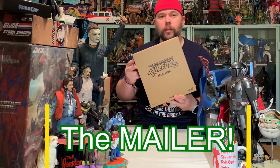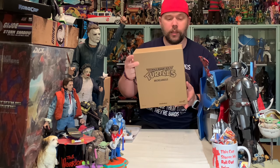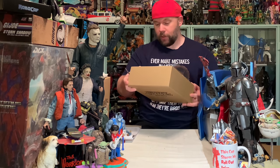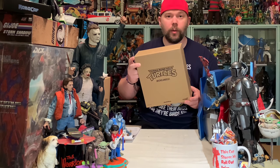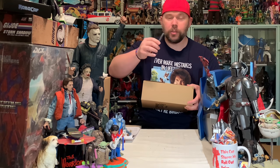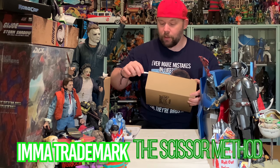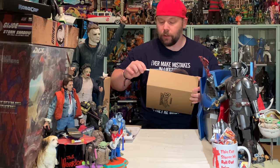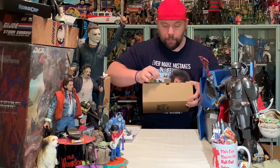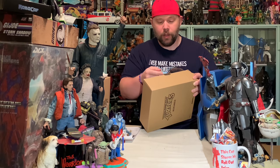All these Ultimates figures from Super 7 come in these great mailers — they call them mailers or shipping boxes — because they can actually ship like this. I do not like having any shipping labels put on these things. They are awesome extra protective mailers, which I really love, but sometimes the tabs give a little bit of an issue, so I've adopted the scissor method of opening this box.